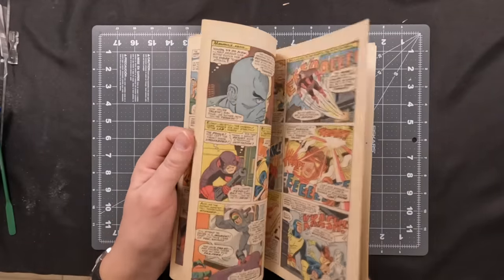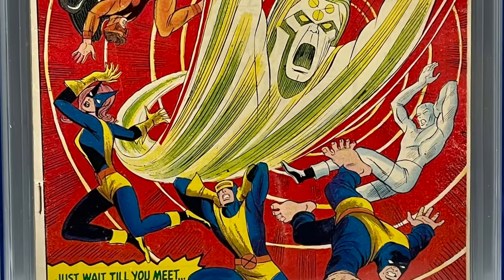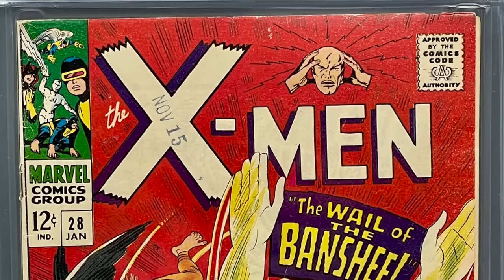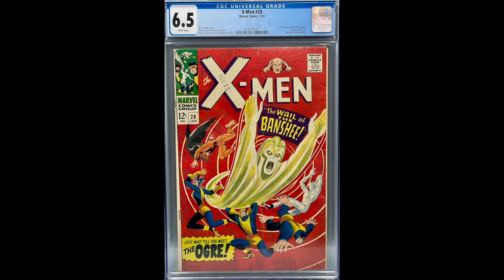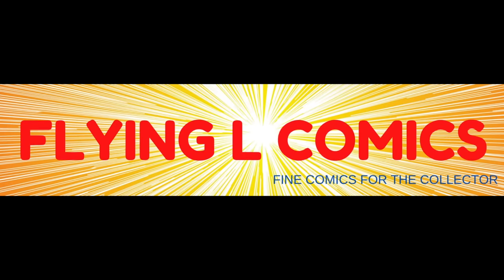And here we are with the final product, back from CGC. I was very pleased with the presentation of the book in the case — it was nice and white, the spine looked wonderful, the ticks were really minimal, and we still had our nice printer stamp. 6.5 universal grade — that was a big treat to see. I was very happy with the grade bump from a 4.5 to a 6.5. Thank you for watching this series. Please like and subscribe and follow me for more exciting projects. I love doing these things for you guys and I enjoy your comments.